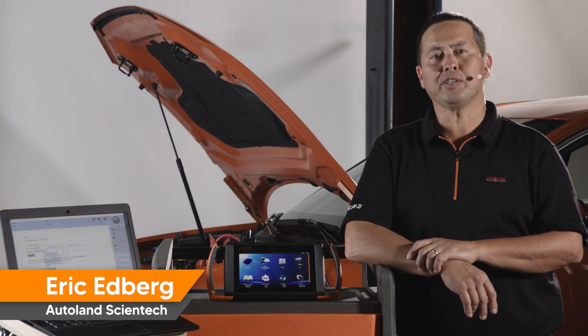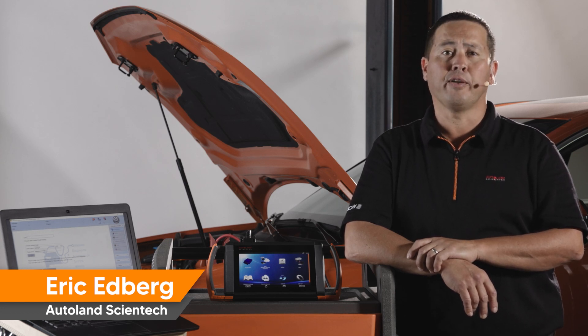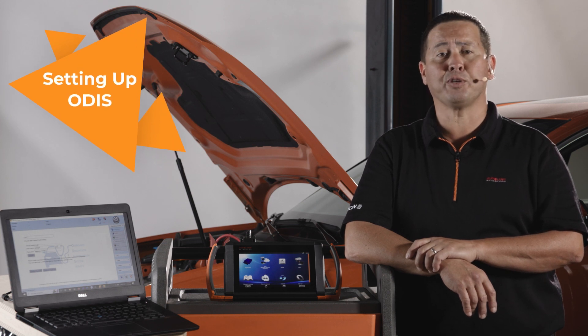When using the VW-Audi factory software, known as Otis, there are a few interface options when connecting the laptop to the vehicle.